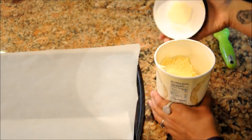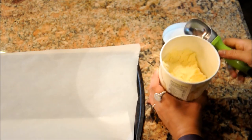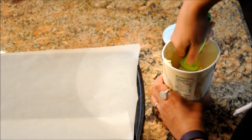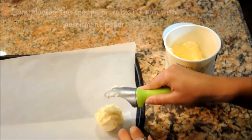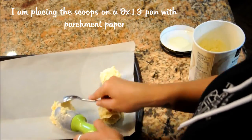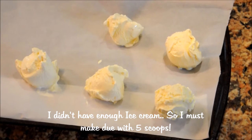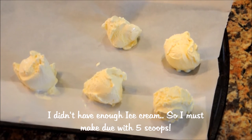So the first thing you want to do is take your ice cream and your large ice cream scooper and form some pretty good sized scoops. Once you're done scooping, go ahead and throw these into the freezer for about an hour.